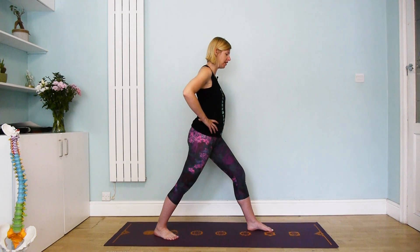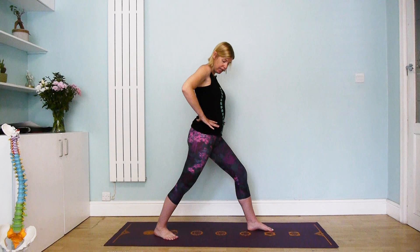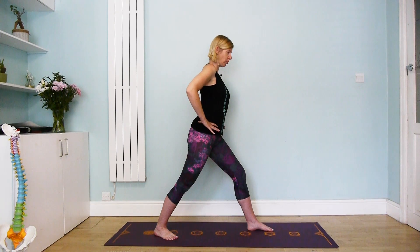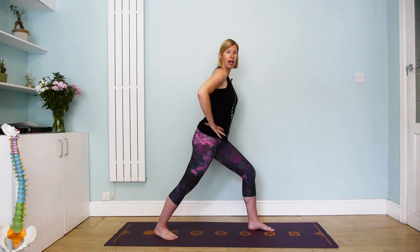For me, for my left lumbar curve, this is nice on this side because it's lengthening my right side, but this might be different for you. So let's bring the hands onto the tops of the hips and we're going to actively lengthen out of the waist.